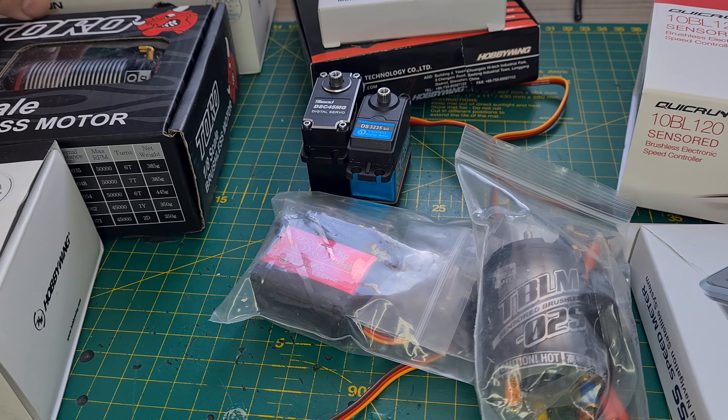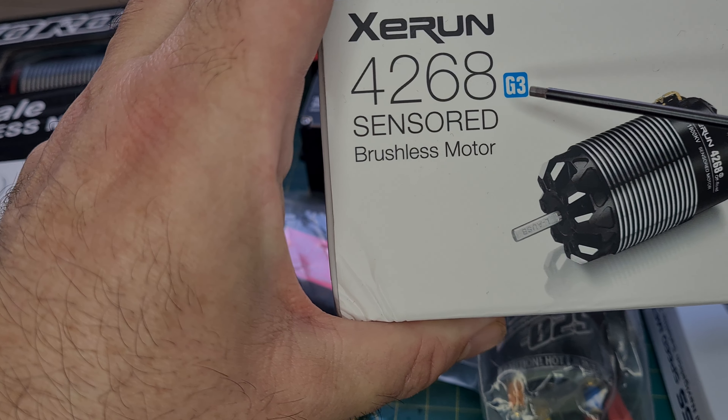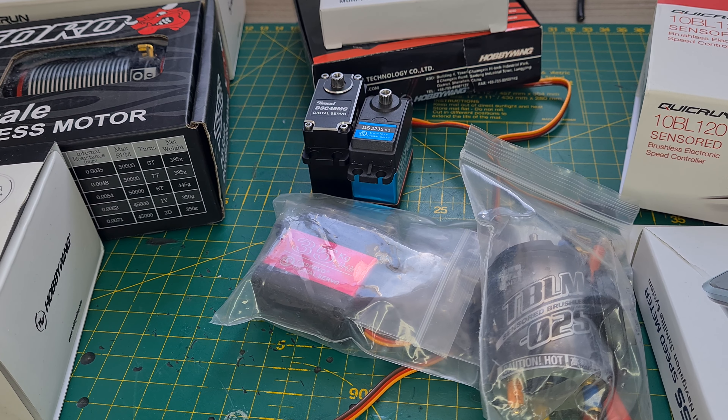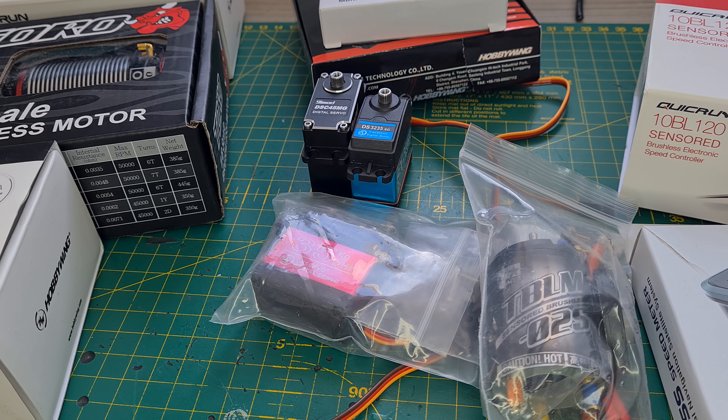We're doing a brushless motor challenge — looking at the Toro 8-scale Pro 2150KV motor against the EZRun Hobbywing 4268 G3. How do they compare? Lots of other stuff in the pipeline — I'm going to be doing a DT-03 fully hopped-up build.